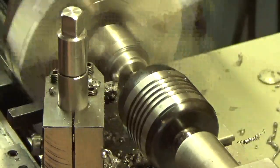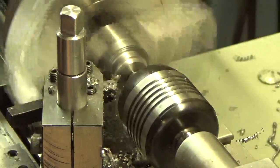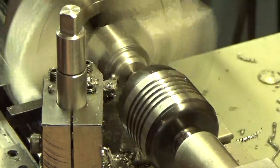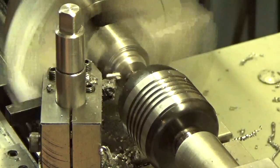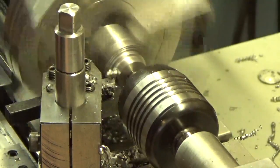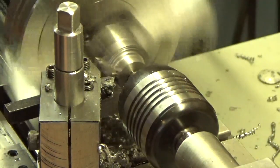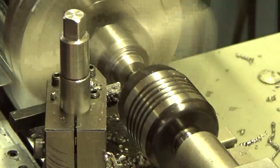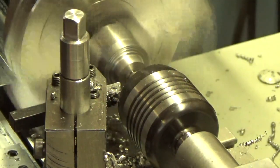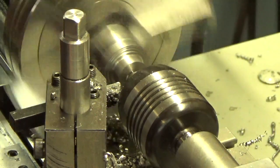A little chatter, not much. She's taking 100 thousandths off — this is a little Taig micro lathe, piece of cake. Good, I'm not going to press my luck. That's one trip around the dial in one pass — can't beat that. Let's shut this baby off.